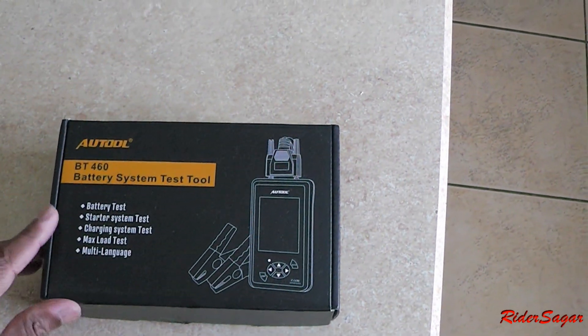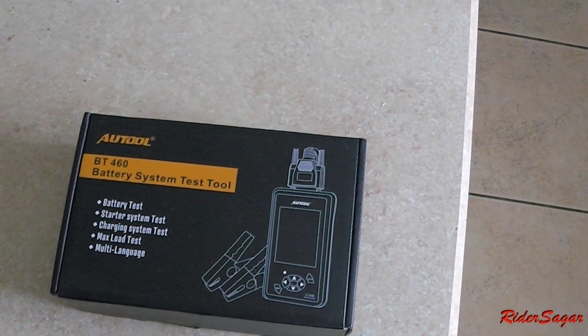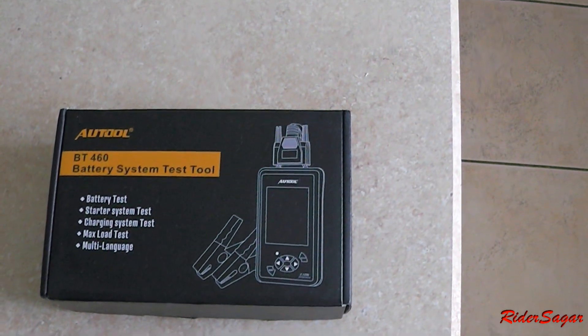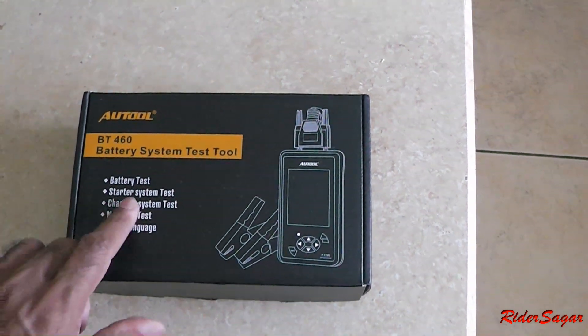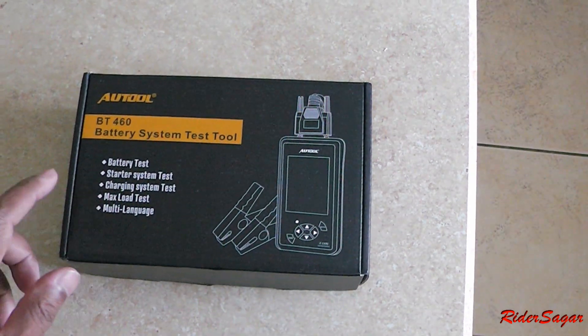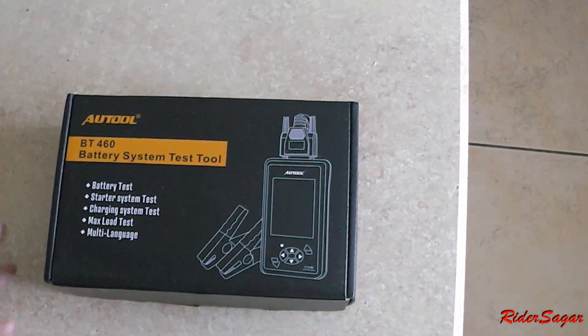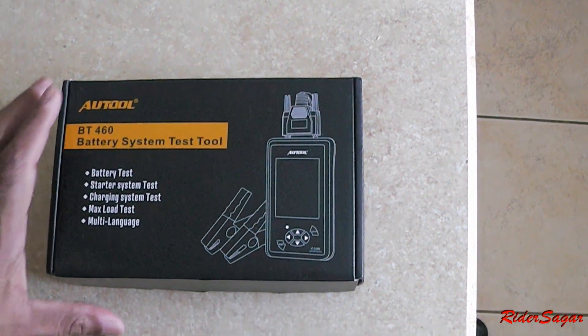Hey everybody, so today I got this auto testing tool. This is the BT460. This tool can do a couple of functions: it can do a battery test, a starter system test, charging — that's for the alternator — a max load test, and it's multi-language capable, which I don't care about as long as it's English. That's all I care.